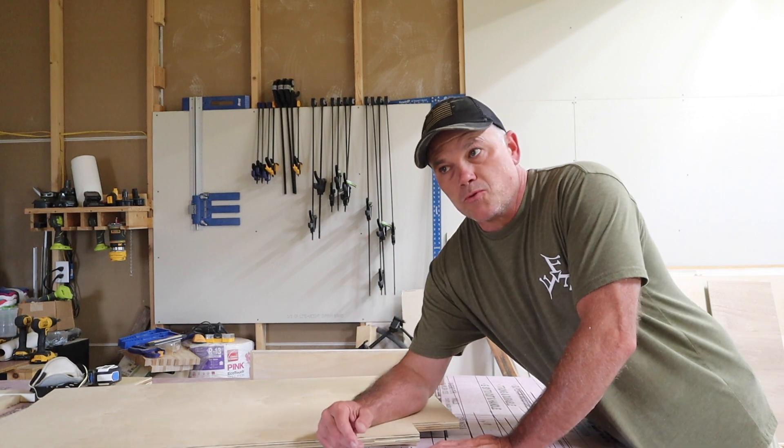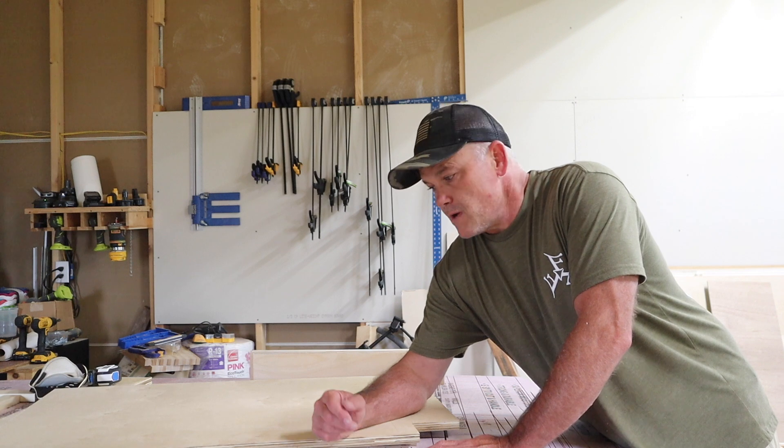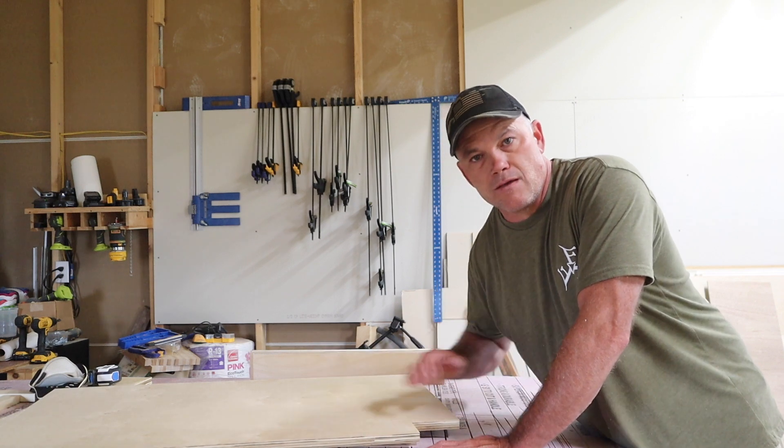Y'all just heard Braxton — he opened the door and said "Are we going to the gym?" So we're going to go to the gym real quick, and we'll come back and I'll show you how this is all put together.